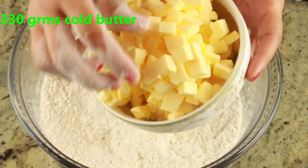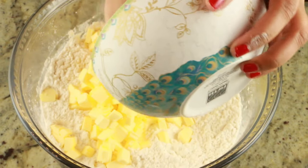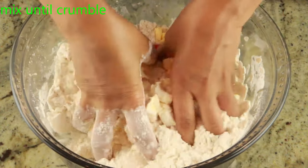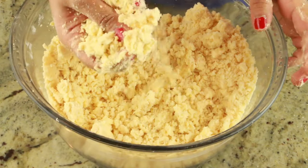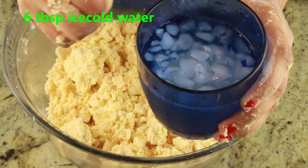Now I'm going to add 330 grams of cold butter that I've cut into small cubes and put in the freezer for 10 minutes. Mix until it's nice and crumbled with a sand texture — you can use your hand or a food processor. As you can see, it's nice and crumbly and also holds its shape.